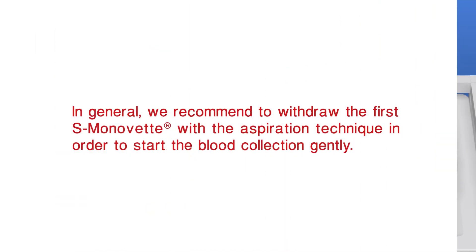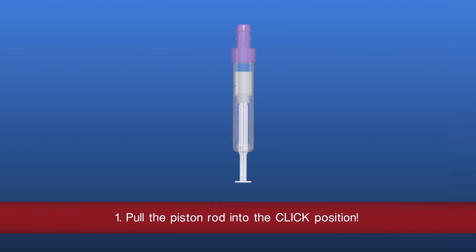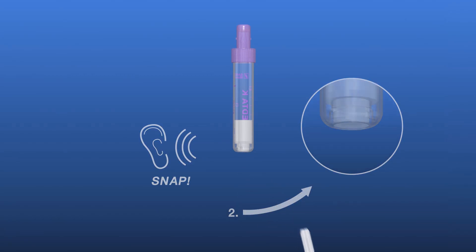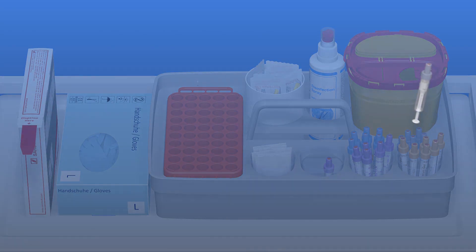In general, we recommend filling the first S. Monovet using the aspiration technique so that blood collection starts gently. Prepare the second and all additional S. Monovets for the vacuum technique by pulling the plunger all the way to the end until it audibly clicks into place, then break off the plunger. Prepare the next S. Monovets in the same way.